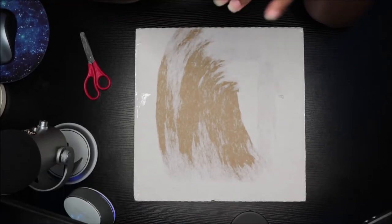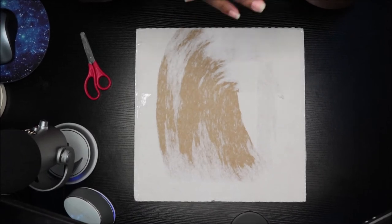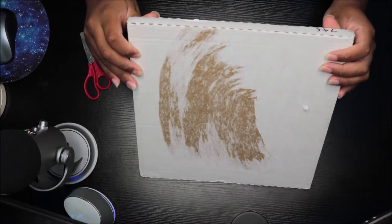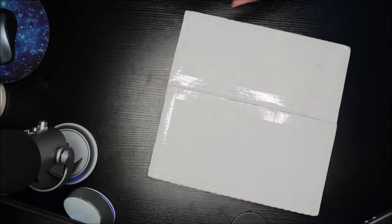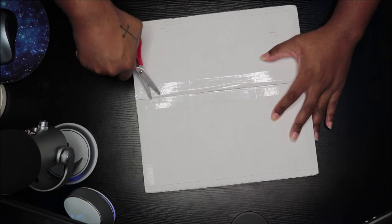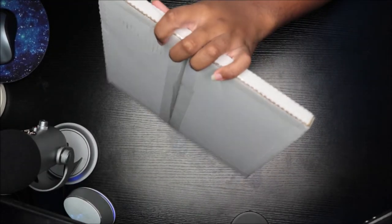What's up everybody, it is RoryuJ and I am back again with another video. This time I am unboxing my new vinyl from Discogs. I don't know which one this is, but we're about to see as soon as I open it up. Make sure you guys like, comment, subscribe, and follow my social media down below in the description box, and click the bell to be notified when I upload.